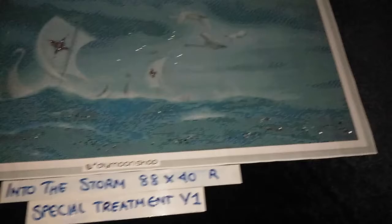"Into the Storm" by John Shannon, 88 by 40 cm round, special treatment version 1. This starts with mahogany pearls that we have placed on the symbol on the sails — there are two sails with the cross-like symbol. We've also placed dark sea crystals in random areas that appear darker on the water, so this is for the dark water areas in version 1.